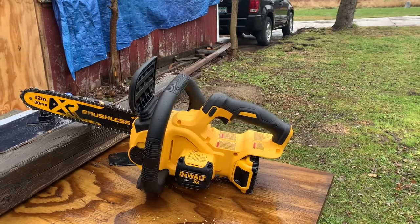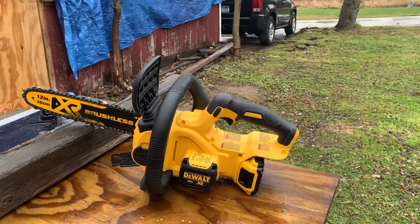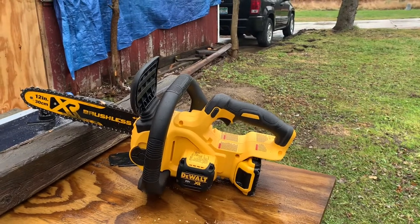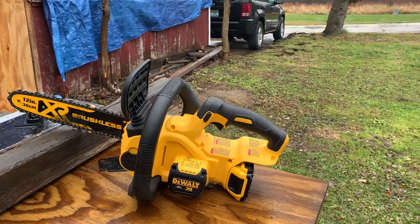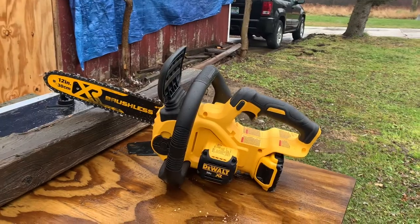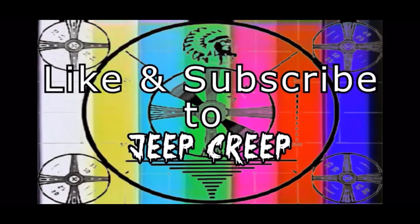I didn't cut a whole lot with it, just cutting some OSB and other stuff and doing light arboring. I have two batteries so I just kind of rotate them with my drill, and that pretty much takes care of everything. I highly recommend this product — it is pretty awesome. Thank you.